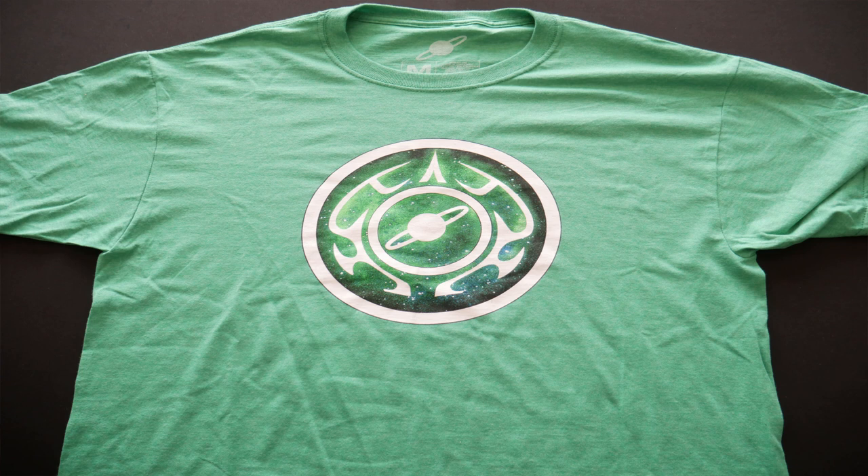Captain Marvel is tied in with the Kree — that's how she gets her powers. That looks quite nice, I'm liking the look of that. So again, a Captain Marvel relevant t-shirt. One shirt, possibly Kree, possibly not.